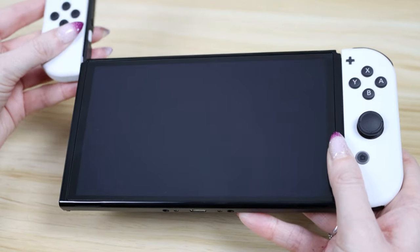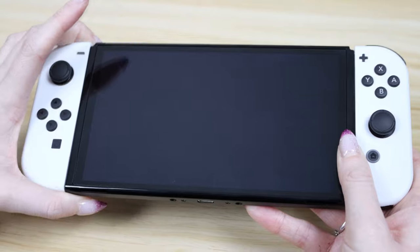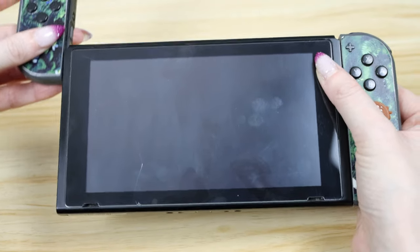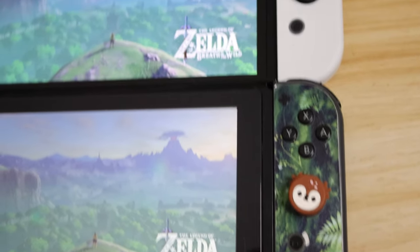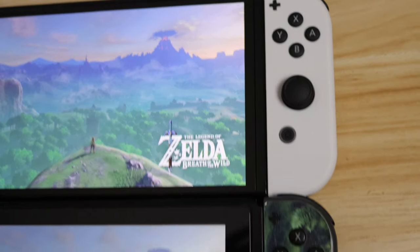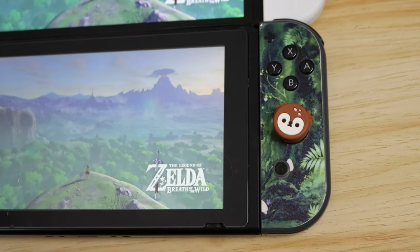The new screen measures in at a full 7 inches compared to 6.2 for the original Switch or 5.5 for the Switch Lite. While 0.8 inches doesn't seem like a lot, it's actually 12% larger and on a screen of this size that makes a huge difference. OLEDs and LCDs aside, the upgrade in screen size is impressive in its own right and the lack of bezel gives the system a far more modern look.